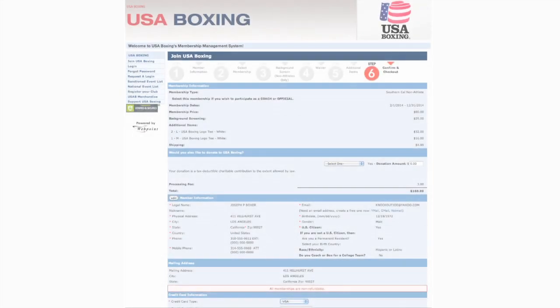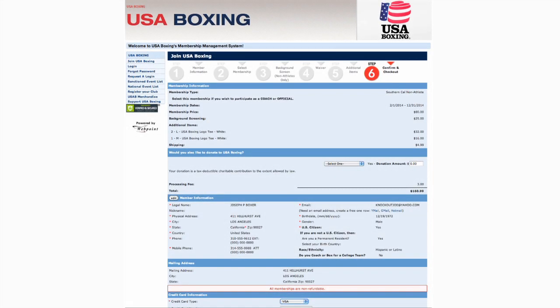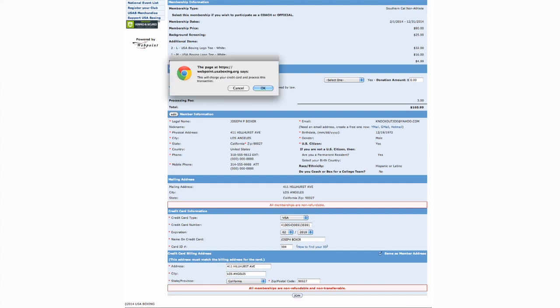Payment. You've made it to the final step. Take one last chance to review and make sure all your information is correct before entering your credit card information. Once you've finished, click Join to finish step 6.